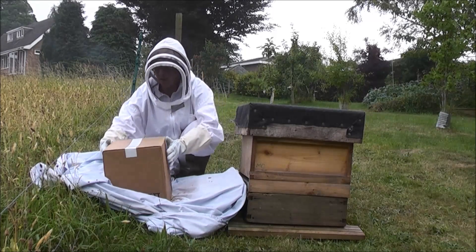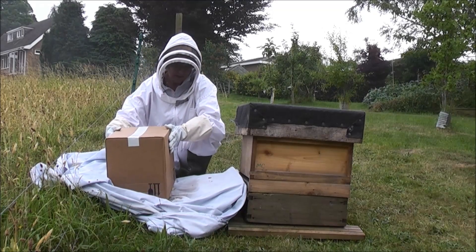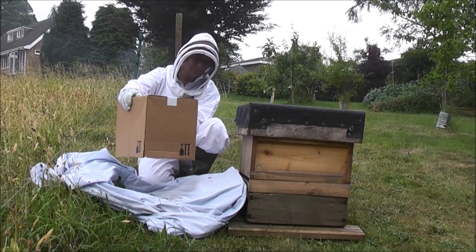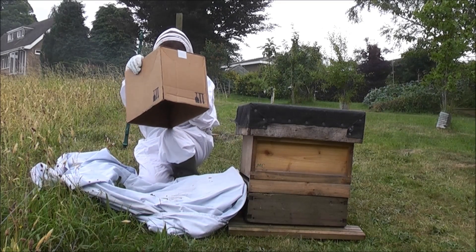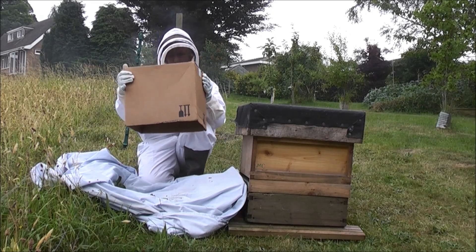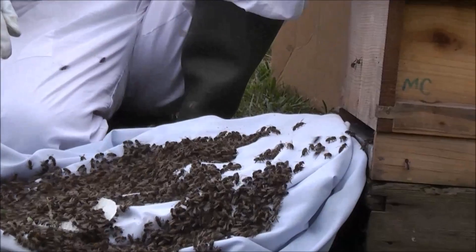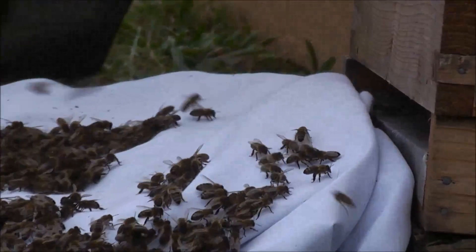Now we've got to get the bees from the box onto the cloth. You'll find that as you lift the box the bees cling to the top of the box inside — they don't just fall out. So it's a question of a sharp but gentle shake onto the cloth. You can see there a little tiny piece of honeycomb that they've made while they were in the box.